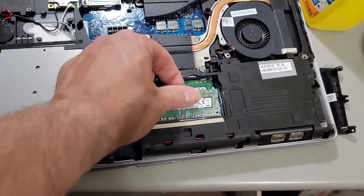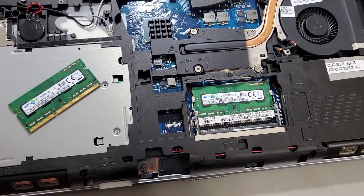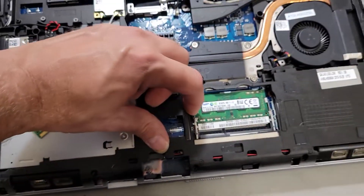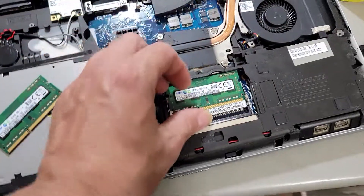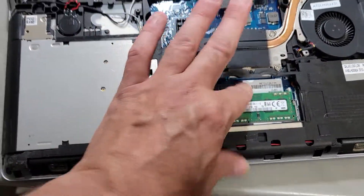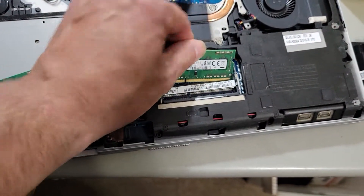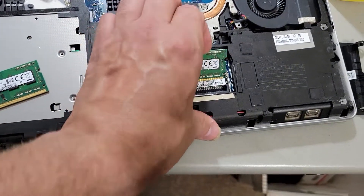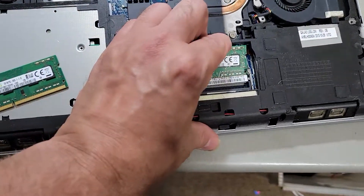That should work. Try it out and see if it works. If it doesn't and it's still doing the same thing, take out one stick of RAM and try it with just one. If it works, then maybe that stick is bad. If it doesn't, process of elimination — take that one out and try it with just the other one. That'll tell us if we have a bad stick of RAM and which one it is. But I'm pretty confident that just reseating the RAM will do it.